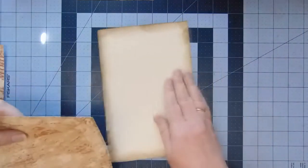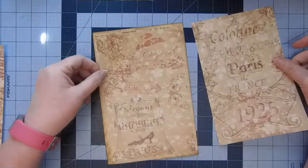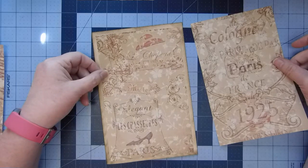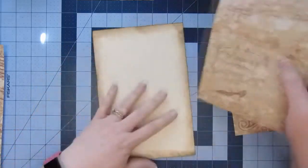Now I can choose which one I want for my cover or back page. That one says Cologne, France, 1925. I still kind of want that shoe on there. That is the one I'm going to use.